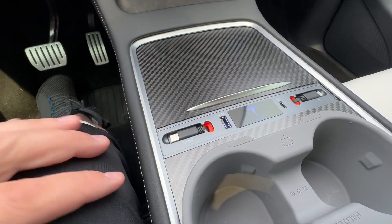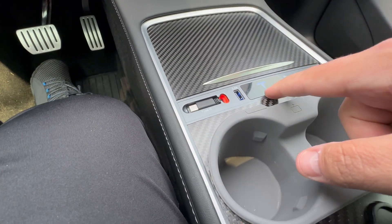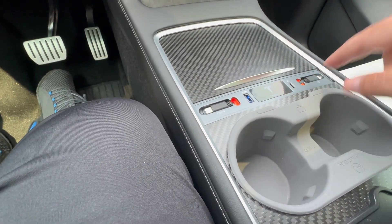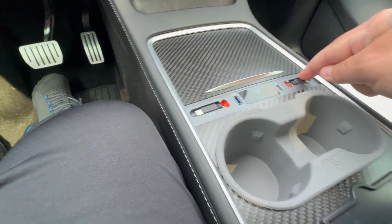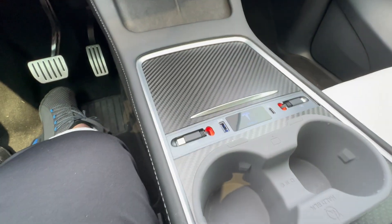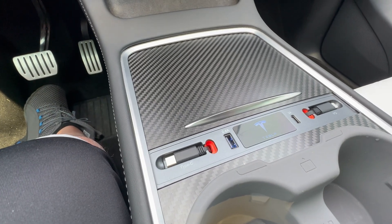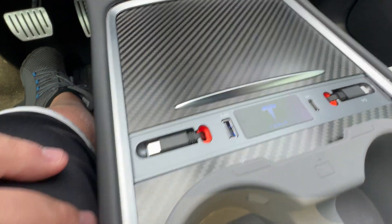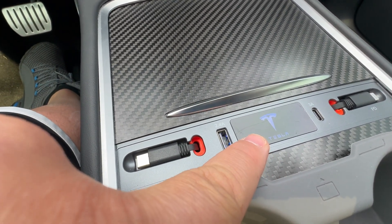You don't need to fumble around down below — it's right here for you. Also, this is high-speed charging. I actually charged my MacBook Pro 14-inch with this on the way to work the other day, and it worked out beautifully.